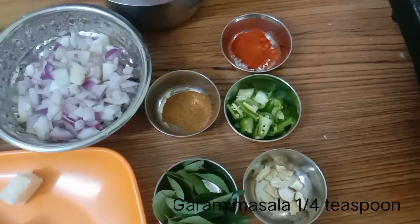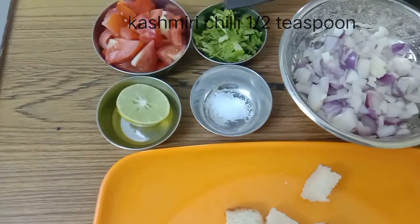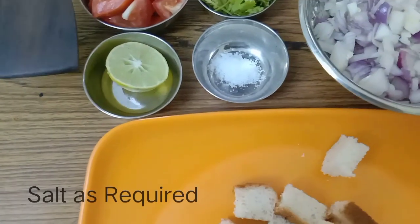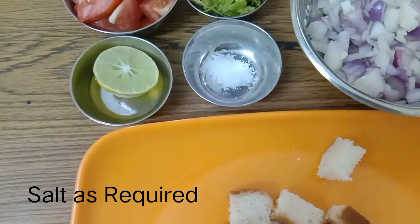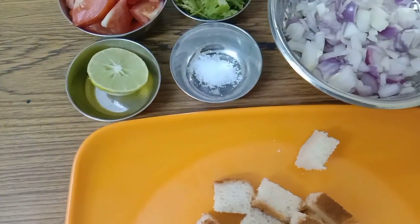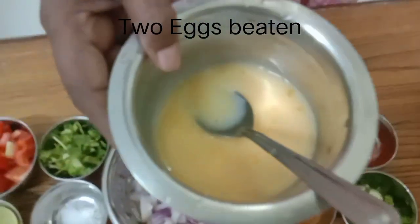Then Garam Masala, Kashmiri chili powder, then curry leaves for garnishing. Salt, and coriander leaves chopped. Salt and lemon and 2 eggs beaten.